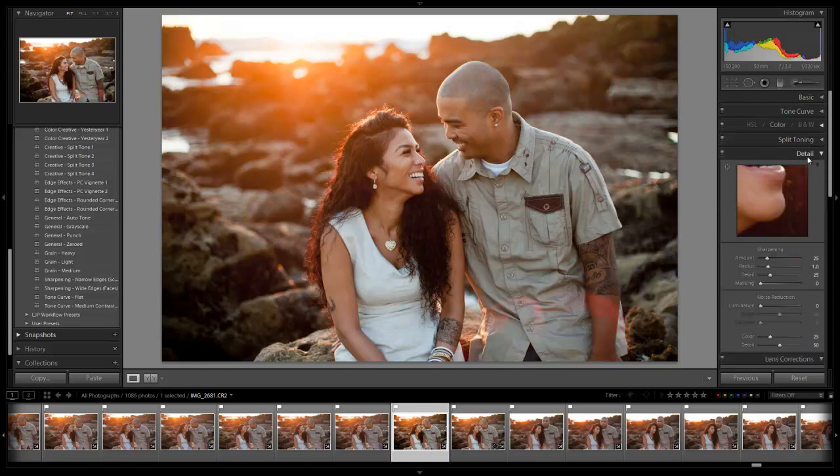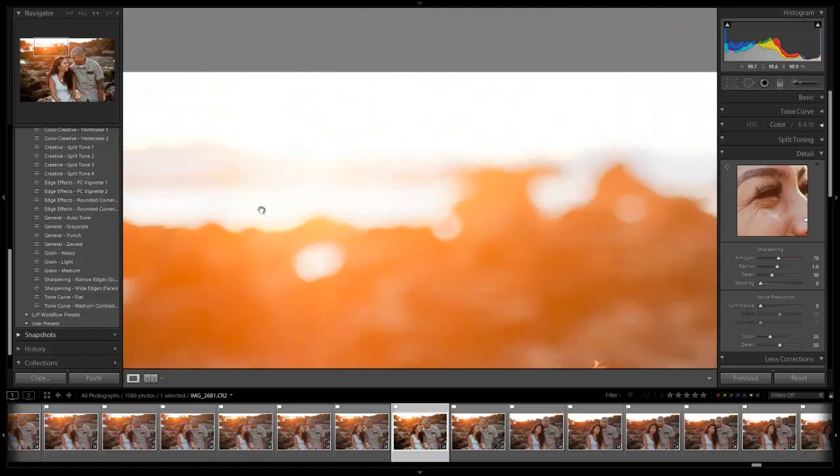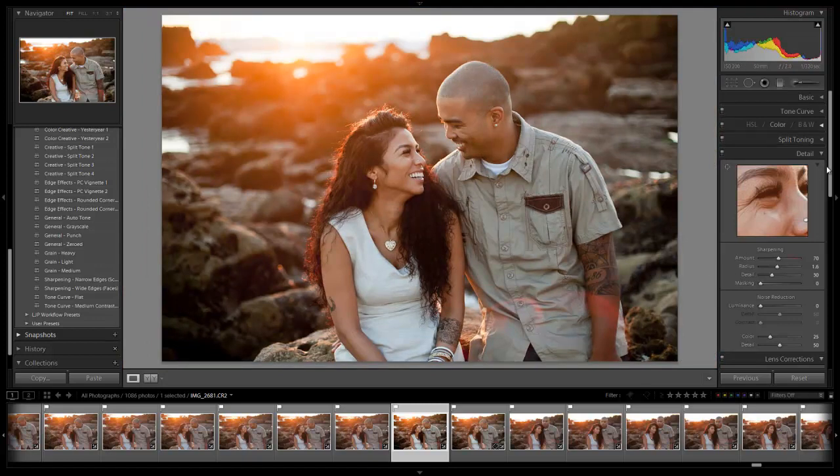Let's close up these panels, go down to the detail panel, and we're going to sharpen. My default sharpening setting is around 60, with radius up to 1.5 and detail up to 30 — that's kind of my default for sharpening. The best rule of thumb is to zoom in at 100% and see if it looks sharp. You don't want to over-sharpen because you'll see every little pore in detail. About 60 is right, but I might go up to 70 on this image and take the radius up a little bit. As for noise — at ISO 200, the noise is very low and actually kind of appealing, so we don't need to worry about noise reduction here.